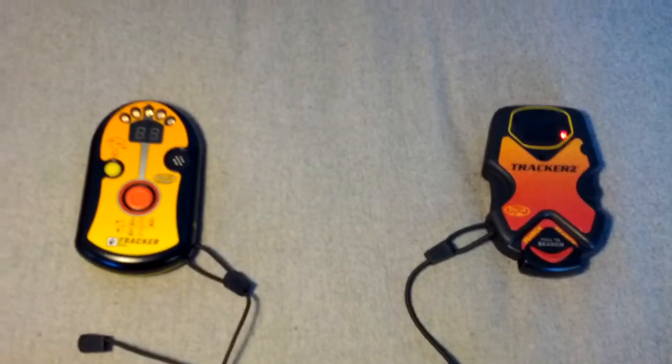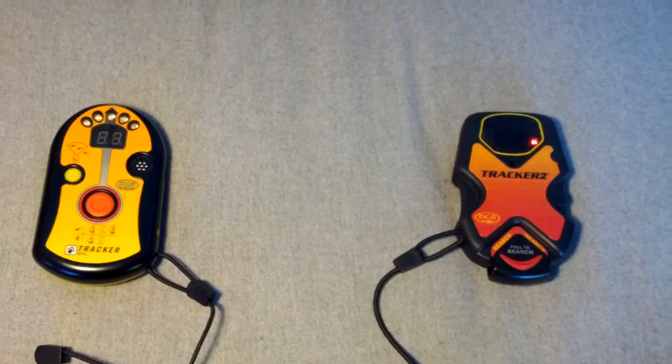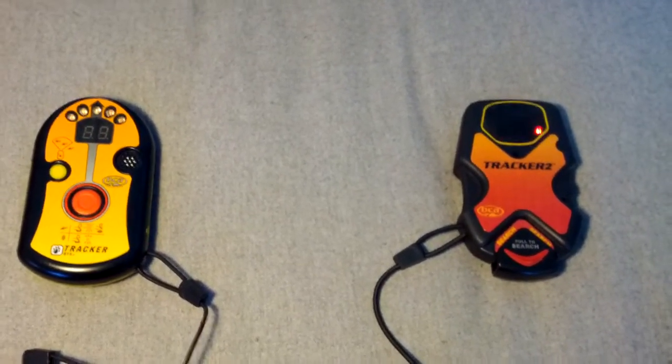By the way, if you turn this on inside a gondola on a ski lift, you'll get some crazy echoes and the beacon will go crazy.